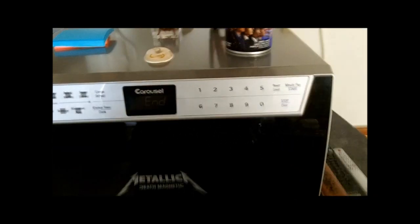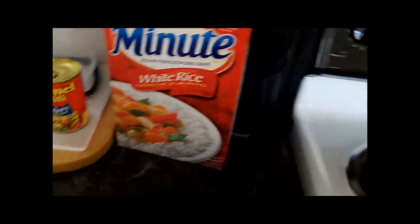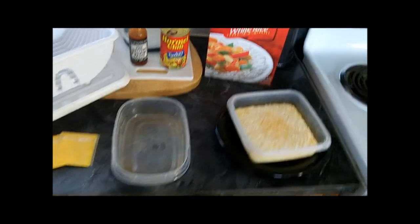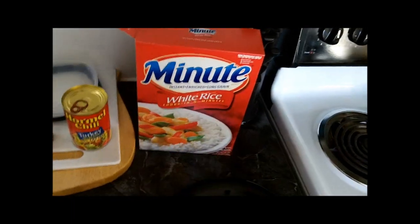Right on time, when the microwave is done nuking your wonderful rice, you remove it — because doing it inside the microwave would be very difficult. Then you go about distributing the foods. Once you have your rice out, you will split this evenly between 2 serving containers.